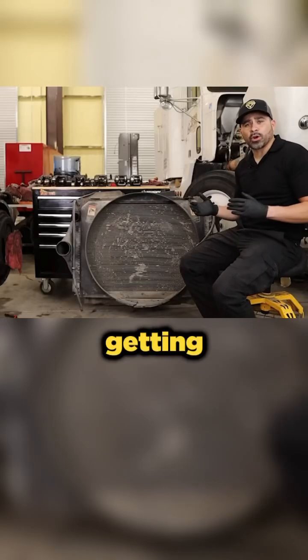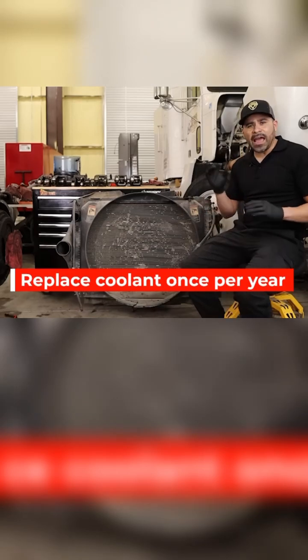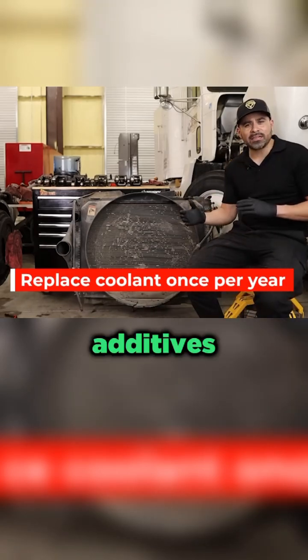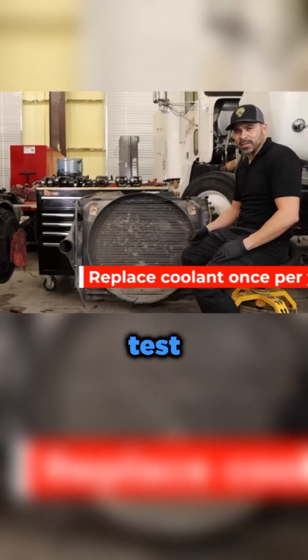Checking the test strip is very important. Getting your coolant replaced once a year with new coolant. If you can add more, you can add a little bit of additives like Pin Cool if your levels are low when you're testing it with the test strip.